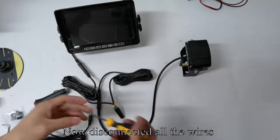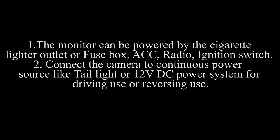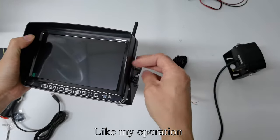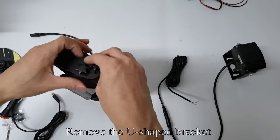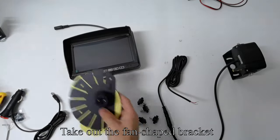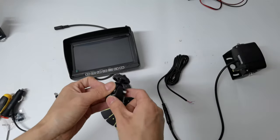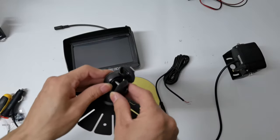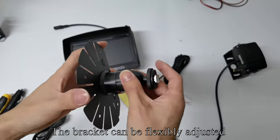Now disconnect all the wires. You can also use fan brackets. Remove the U-shaped bracket and take out the fan-shaped bracket. Loosen the screws, clamp the bracket, and tighten the screws. The bracket can be flexibly adjusted.